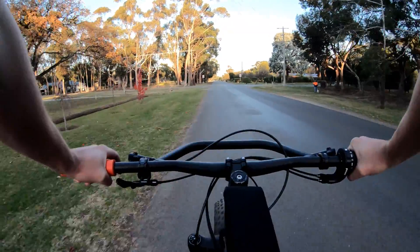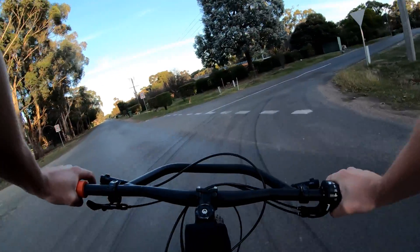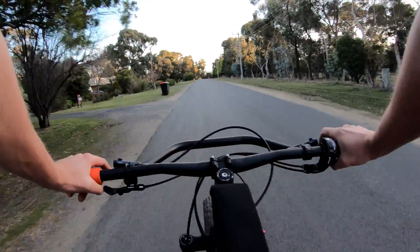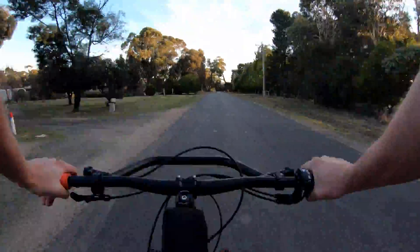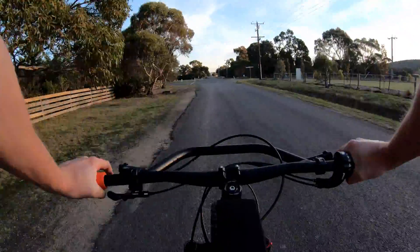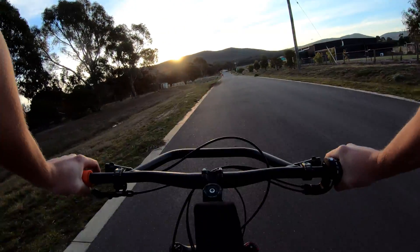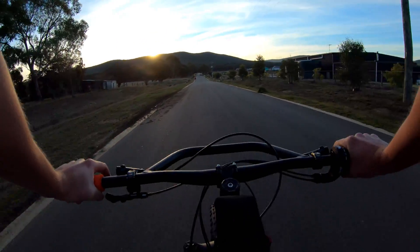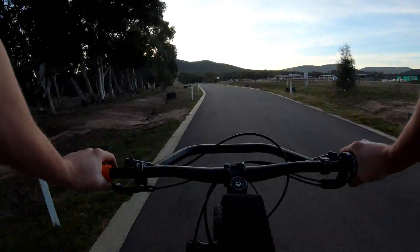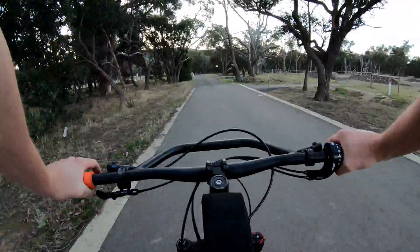We start off on the flat on the bitumen, around the first corner of the loop — still relatively flat bitumen. Around the second corner, nice smooth bitumen. The road's pretty new.